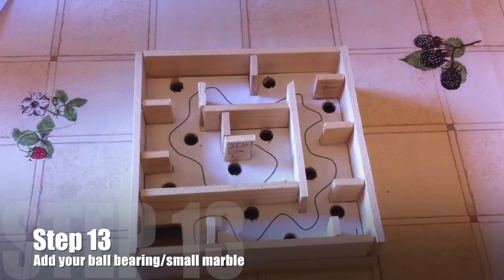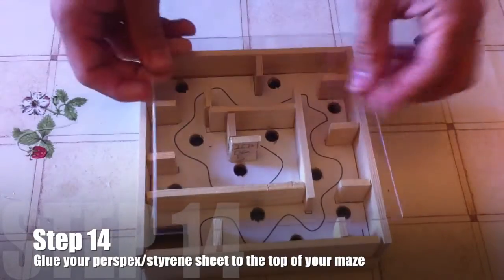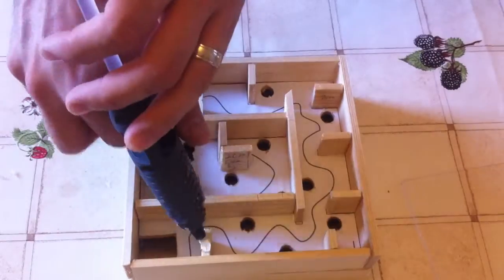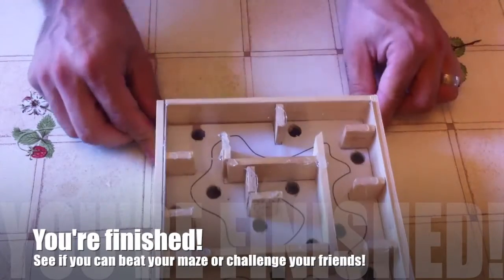Step thirteen: add your ball bearing or small marble and make sure it sits on the maze nicely. Step fourteen: glue your perspex or styrene sheet to the top of your maze. You can either add individual blobs to the tops of your walls or add a single line of glue around the edge of your maze and then press the styrene down. Make sure you remove the little spider web threads of hot glue to allow your ball bearing to move.